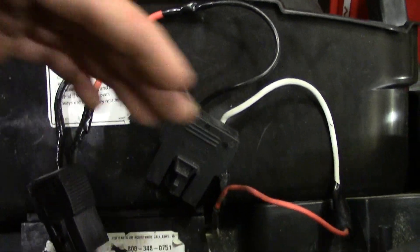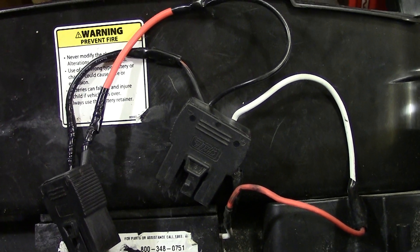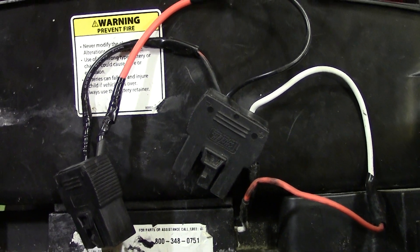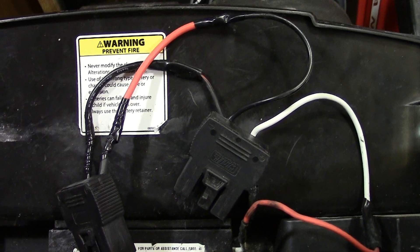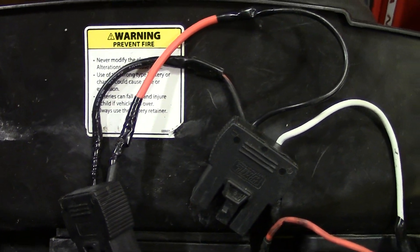When you run it in series, you can combine the voltage. So if you run two 12 volts, you're going to get 24. If you run them in parallel, what happens is you basically get double the runtime. You're going to have two batteries and they're both going to pull a little bit from each — maybe not double, but you're going to get extra runtime.